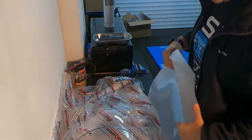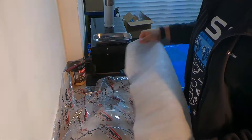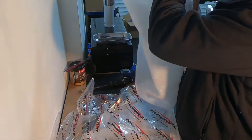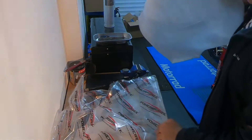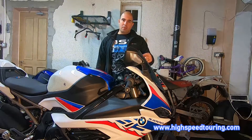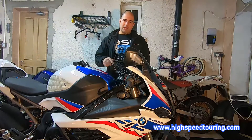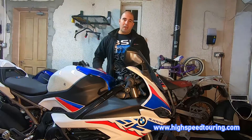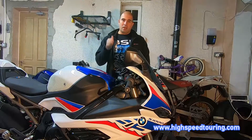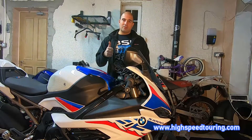Once we've fitted the new screen, take the OEM screen and wrap it in a bit of polystyrene foam, then put it back in the Power Bronze bag which also has another piece of foam inside. Okay guys, that's it for today — thanks very much for watching. We've fitted the new double bubble screen from Power Bronze. If you like the video please hit the like and subscribe buttons, feel free to leave a comment, and hope to see you soon. Bye!